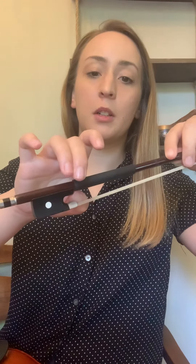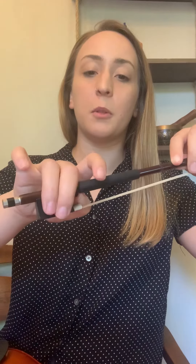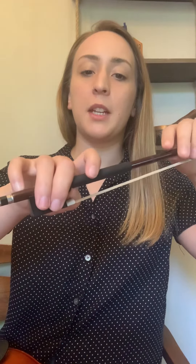One more time. So we're gonna make our bunny ears — do our carrot and then crunch — and then our two ears are gonna hang over either side. Put that thumb underneath the bow stick next to the frog, put our two fingers so that they're laying on the frog, make sure they're not over but along the side of the frog. Pinky is on top and your first finger leans on its side.